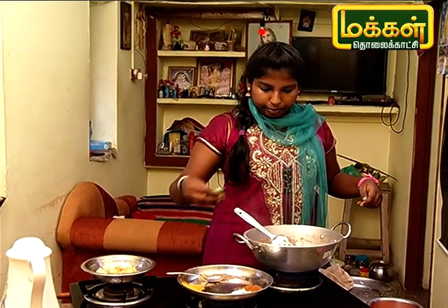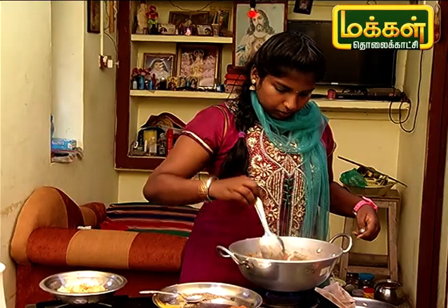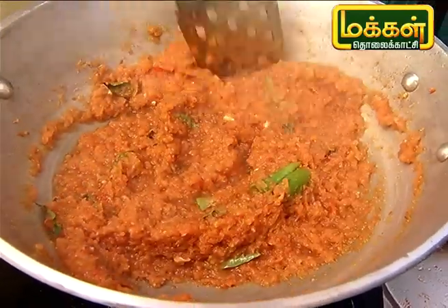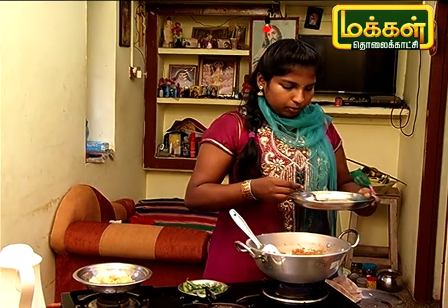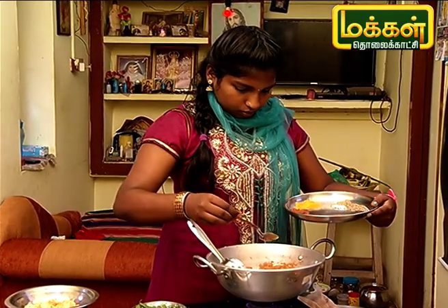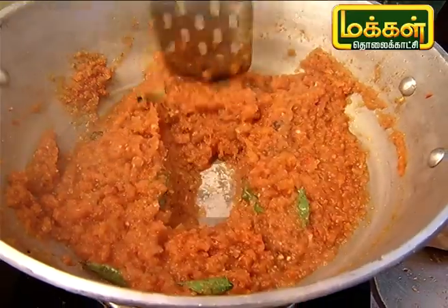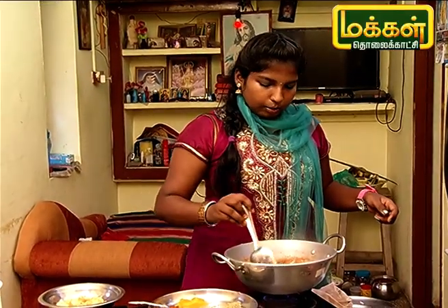Let's add a little bit in the pan. Let's add the paneer to the pan and mix it well.